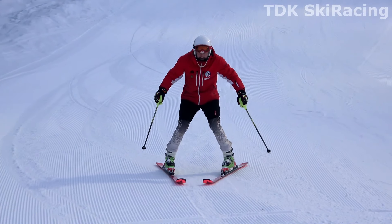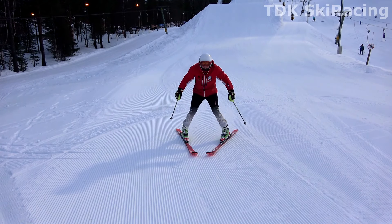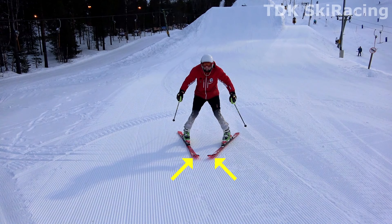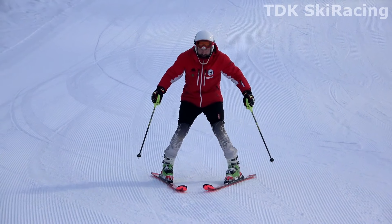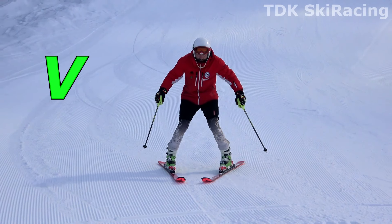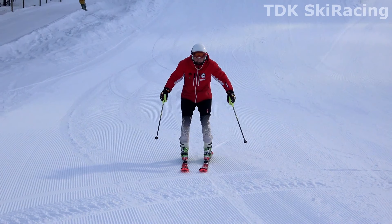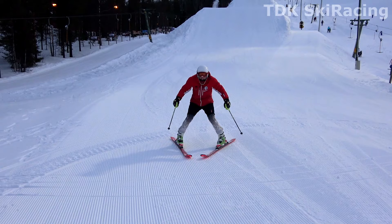In this next demo, I'm starting out from a hip-wide stance and guiding my skis out into a wedge by pivoting them from around a pivot point close to the ski tips. This movement is easy for a student to comprehend and carry out on their own. Pressure builds up as the wedge increases, but it all happens very naturally and the student can concentrate on the surroundings.